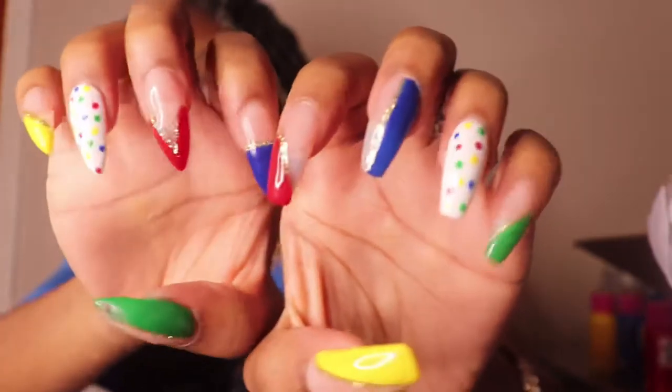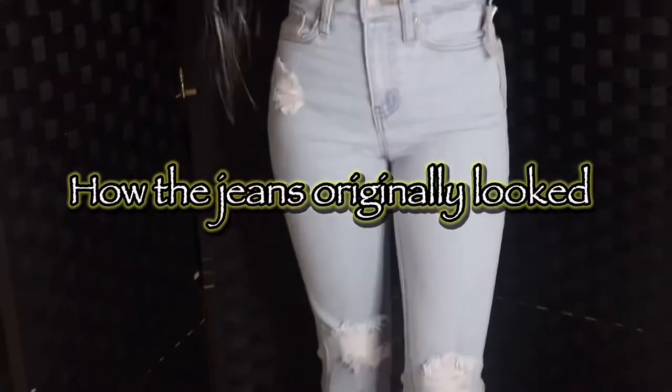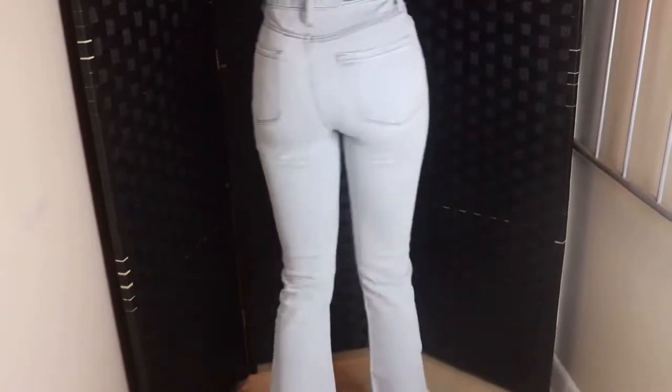It's to match my nails, so y'all can see. Right here I'm just showing you the way the jeans originally looked before I put paint on them. I bought these jeans from Tilly's and this is a size 24.